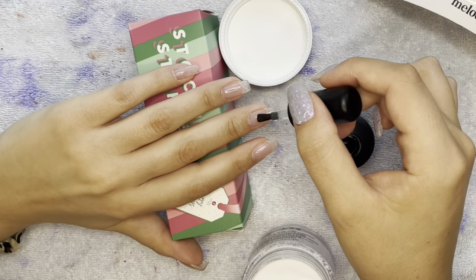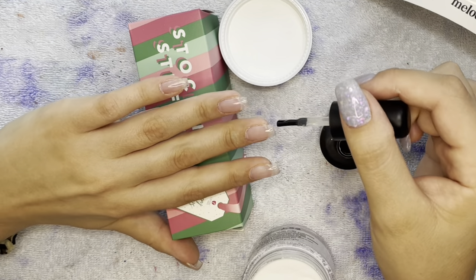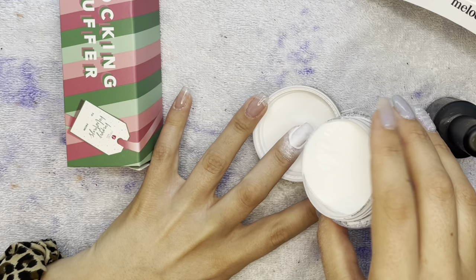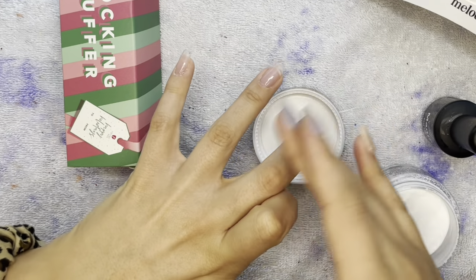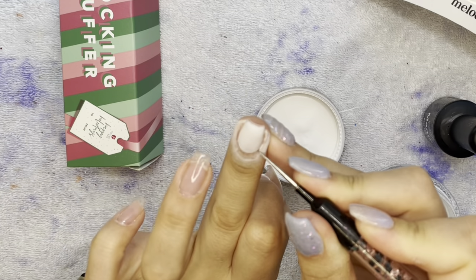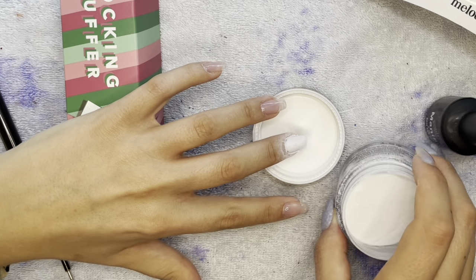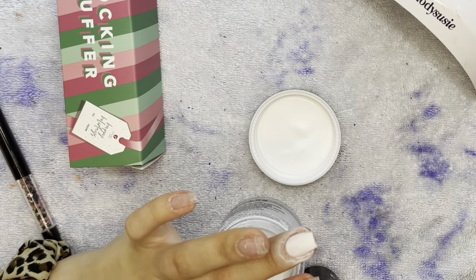I wanted to use my dip liquids for the glitter and everything, but white in my opinion goes on better with the gel method. This was my first time trying it — the powder absorbs into the gel and then you can pour an extra layer before you cure it. I was right — I love the way white comes out with the gel method. Only two layers and it was super opaque with no patchiness, so I recommend the gel method for white. I'm doing two layers, curing each for 60 seconds and scrubbing off with a scrubby brush.